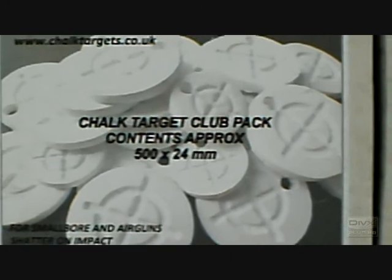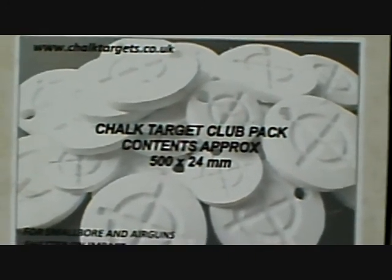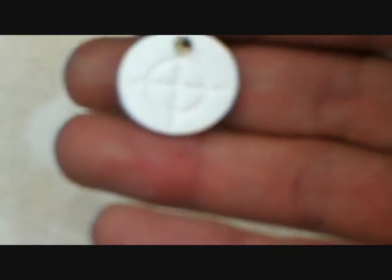So these are the chalk targets we use — chalktargets.co.uk. 24mm. I'll just quickly show you one of the targets. It's £500 in the box for £14.99 and it's about the size of a £1 piece.